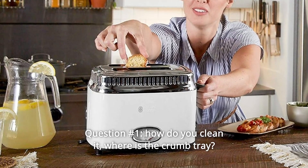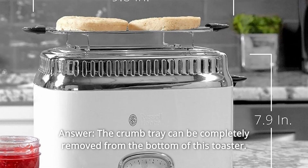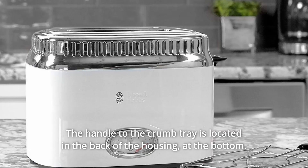Some common questions. Question number 1: How do you clean it? Where is the crumb tray? Answer: The crumb tray can be completely removed from the bottom of this toaster. The handle to the crumb tray is located in the back of the housing, at the bottom.